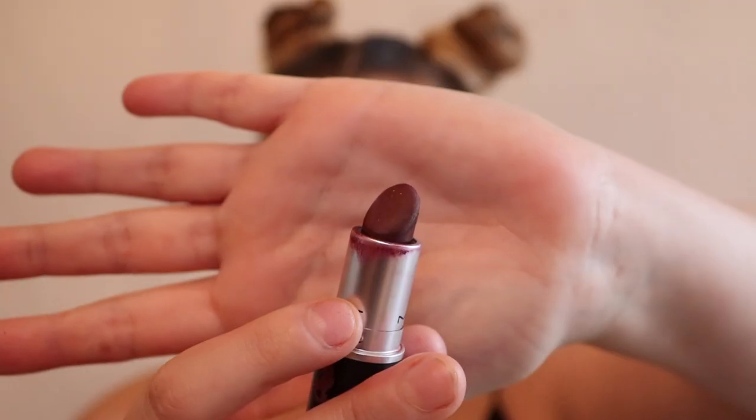Before I draw the lines on my face I'm actually going to do my lips first because it's a lot easier to draw it out after. I'm going to do a contoured lip. I'm going to start by lining my lips with the same Vino color. Then I'm going to fill them in with two colors, starting with Sin from MAC on the outer corners of my lips.